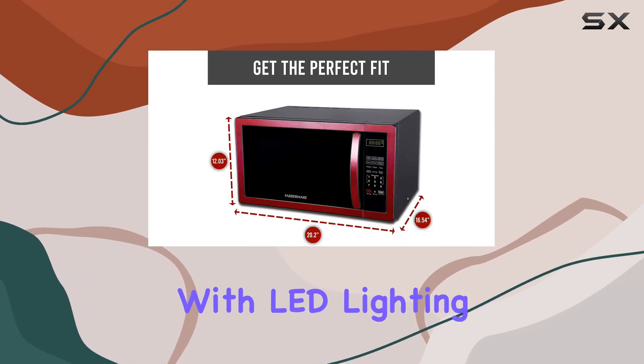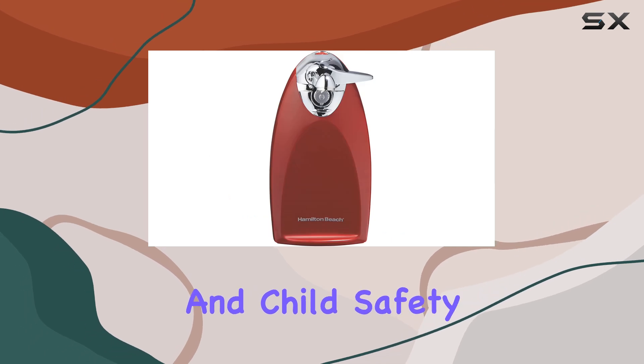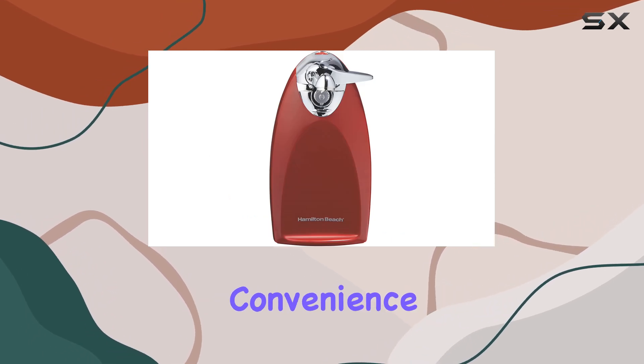Plus, it comes with LED lighting, a clock, timer, and child safety lock for added convenience and security.